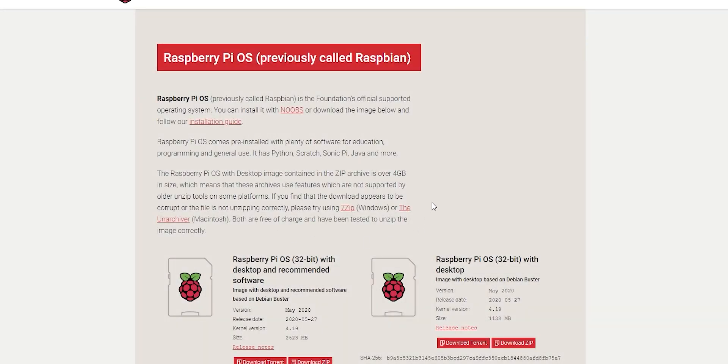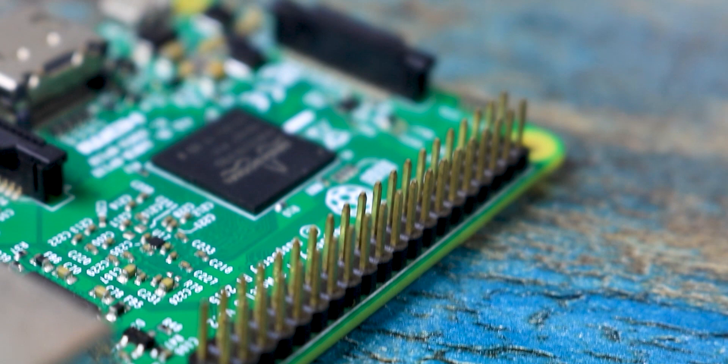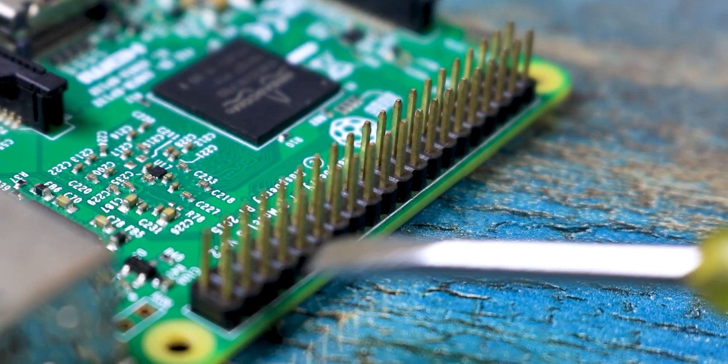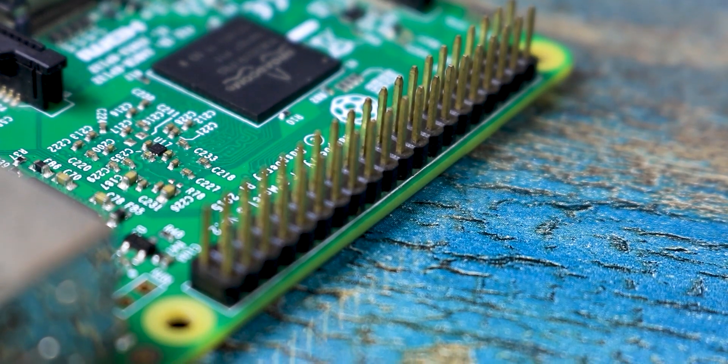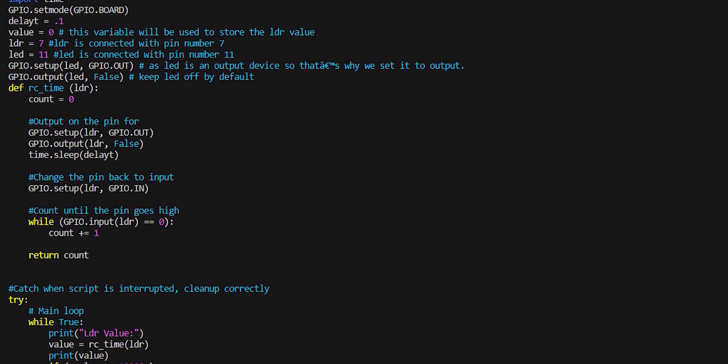The most popular operating system is Raspbian, which is based on a Linux distribution. Now answering the most important question — why do these two get compared so much? Well, the answer is that Raspberry Pi has GPIOs, which are general purpose input output pins, which are similar to the Arduino and can be programmed to control electronics.